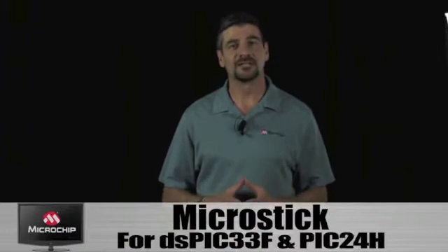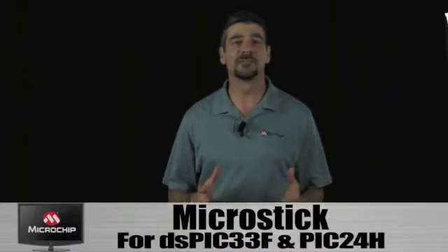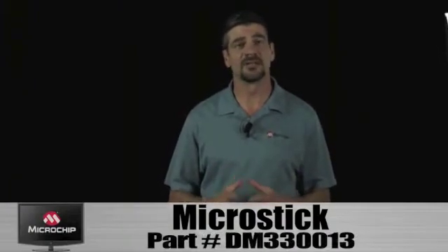Hi, I'm Dave Richkus, a Product Marketing Manager here at Microchip, and I'd like to tell you about a new kit that we're offering. The MicroStick for DSPIC33F and PIC24H is designed to give developers a low-cost, easy-to-use development platform to get started with 16-bit microcontrollers and digital signal controllers. Let's take a look at the board.